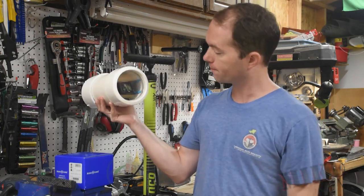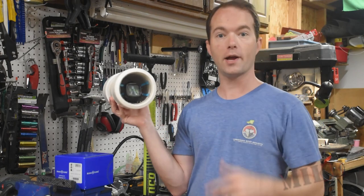Anyway, this is my Hyper Hypo chamber, and it was really easy to build. Let me show you how I did it.